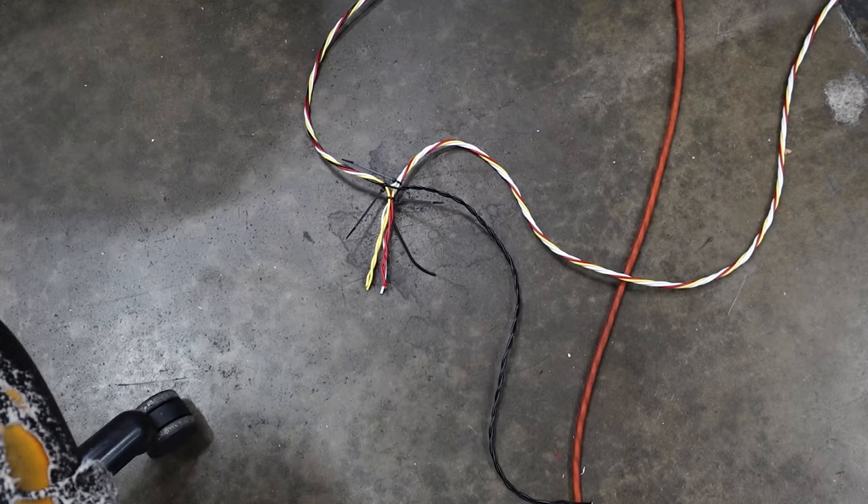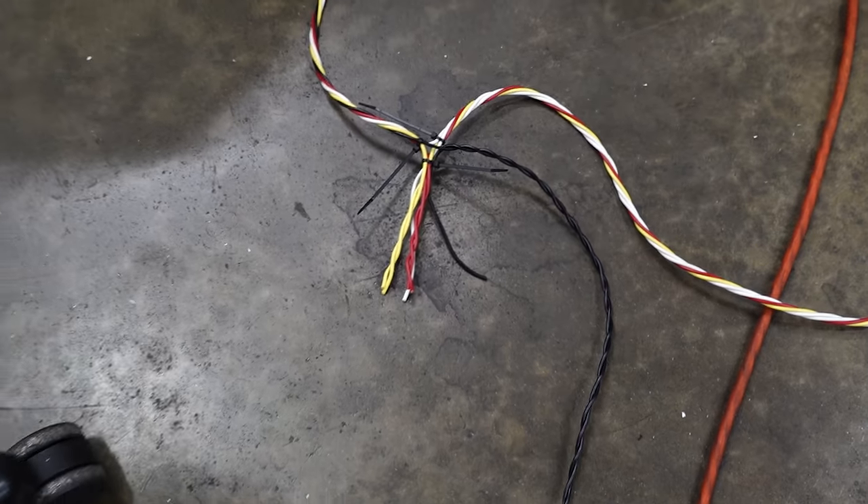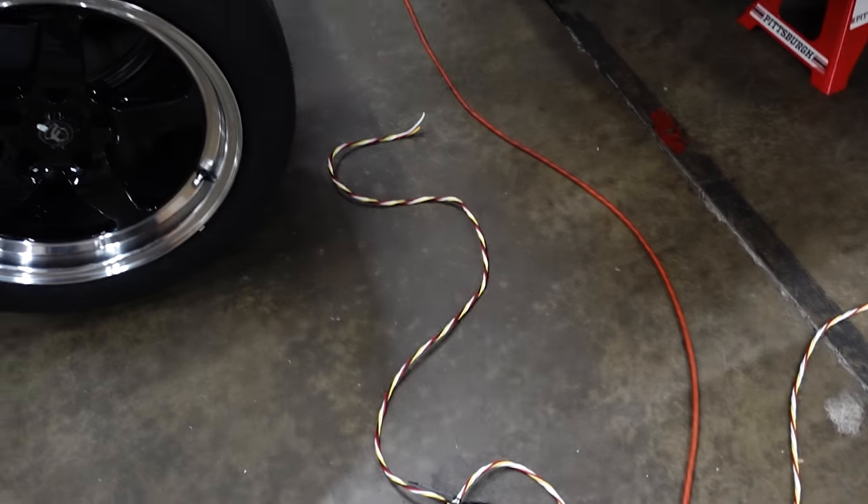That end goes all the way up to the main power area. It will actually meet kind of right behind my seat. That splicing area is going to be the right side — I'm just going to use that to patch both in, minimizing runs over to the left side, and of course grounding both sets of lights back here.